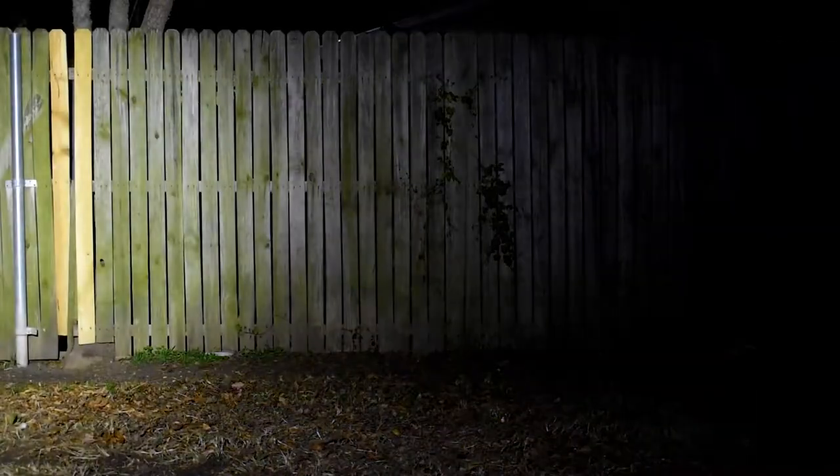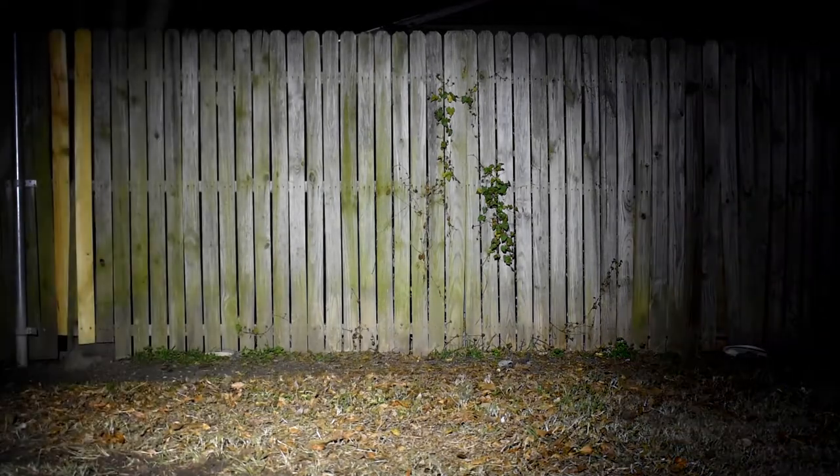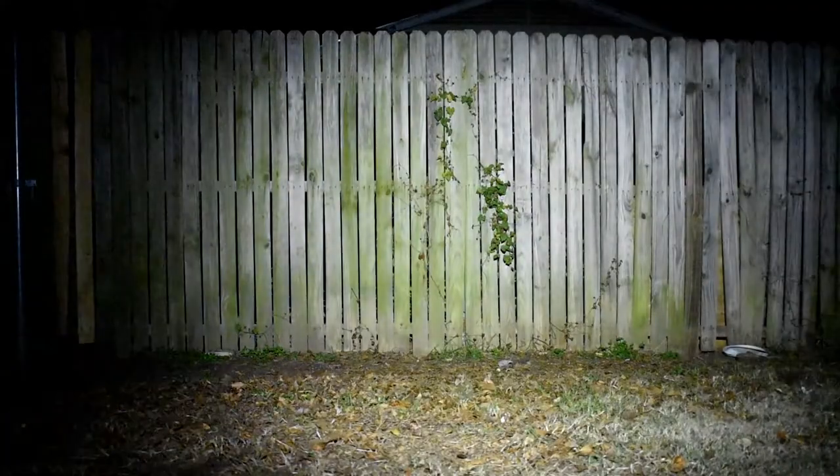You can tell before it was pitch black and now we have light. Switching now to the S1R — I believe it just has low, medium, and high. Low, medium, high — and it also has a strobe light effect as well.